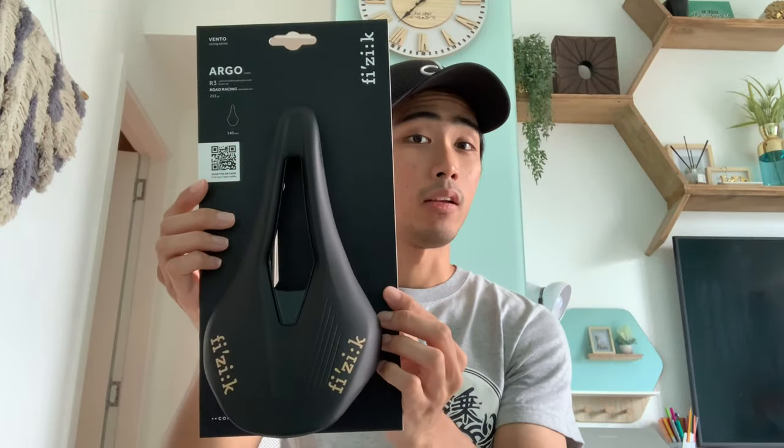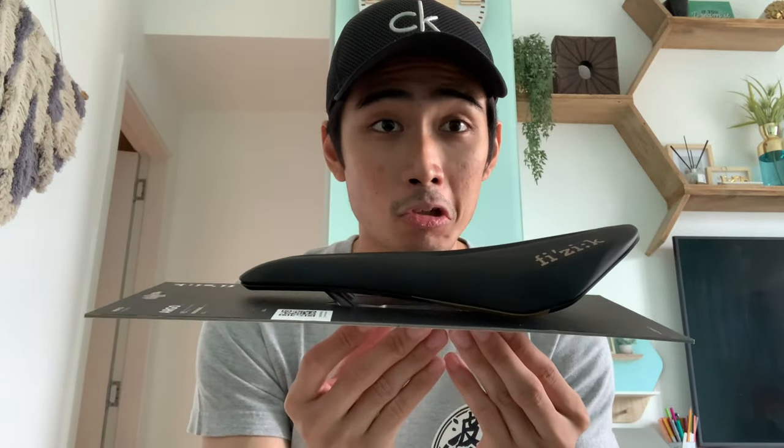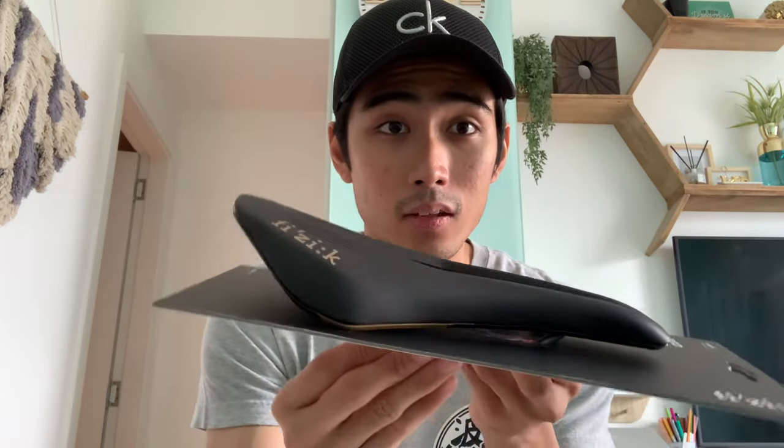This is the saddle itself — the Vento Argo R3. It's 213 grams, which isn't very light but it's decent. Coming from the stock saddle on my Giant TCR, the Giant Approach saddle which is around 300 grams, it is a substantial weight cut. But honestly, I didn't get it for the weight — I got it for its looks. That black and gold just looks sexy; it's a beautiful saddle and fits the theme of my bike perfectly.